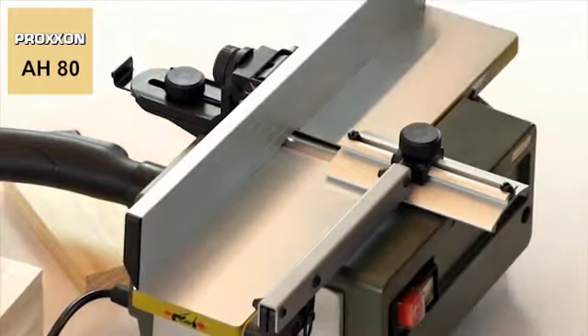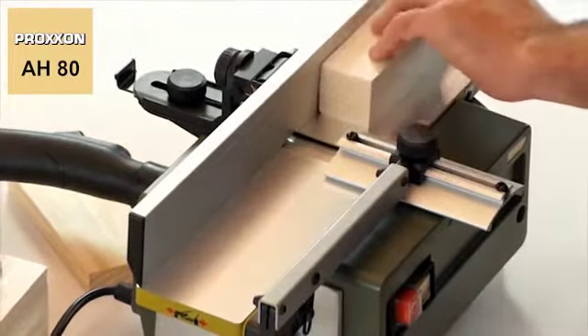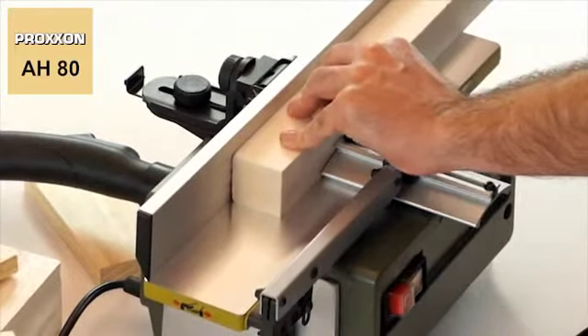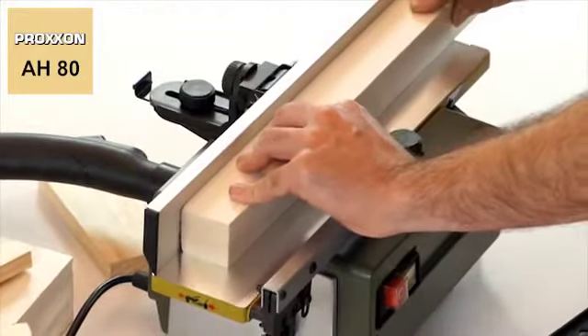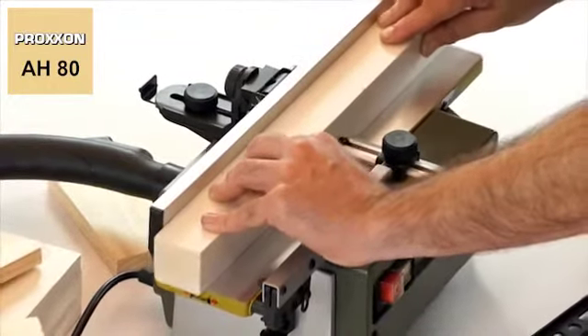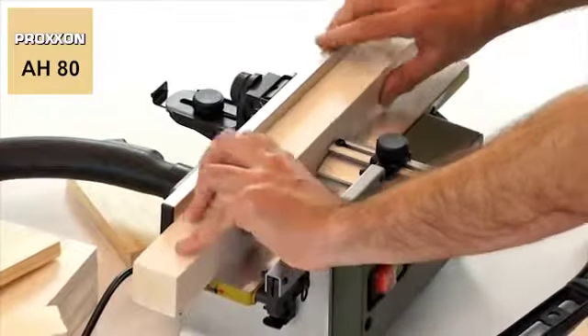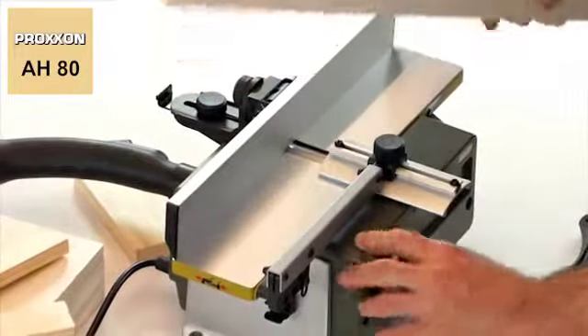With a speed of 6000 revolutions per minute, the heart piece of the machine — the precision ball bearing mounted planer block equipped with two HSS blades — ensures a high removal rate and, simultaneously, a particularly even and smooth finish for work pieces of hard and soft wood types.